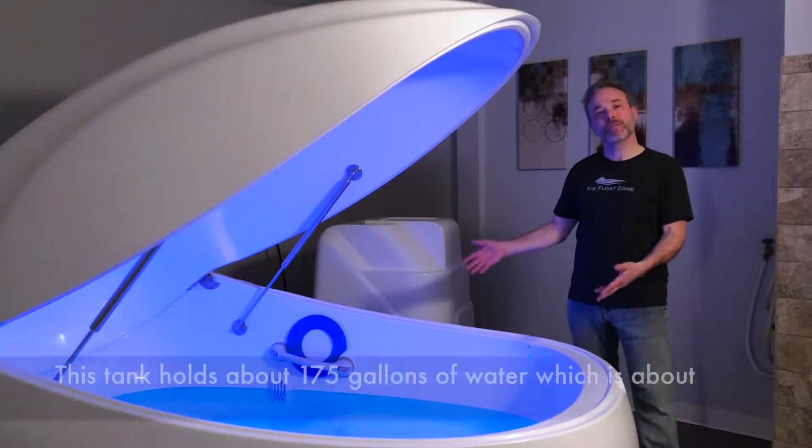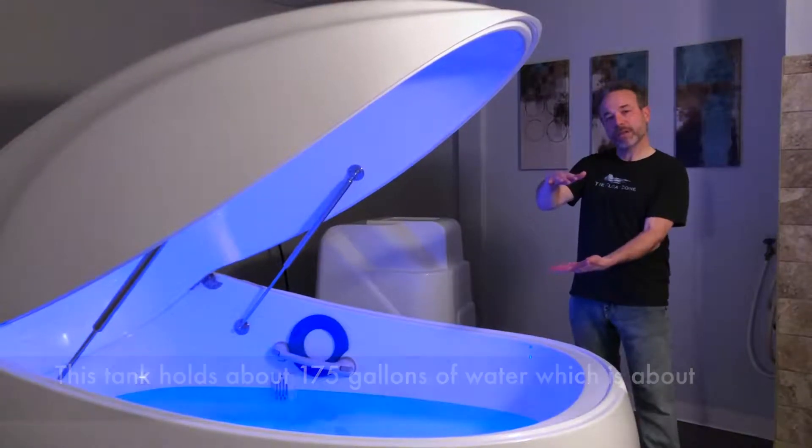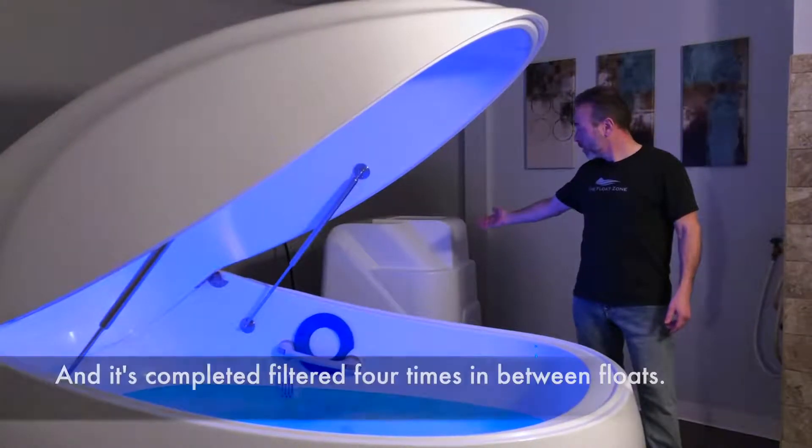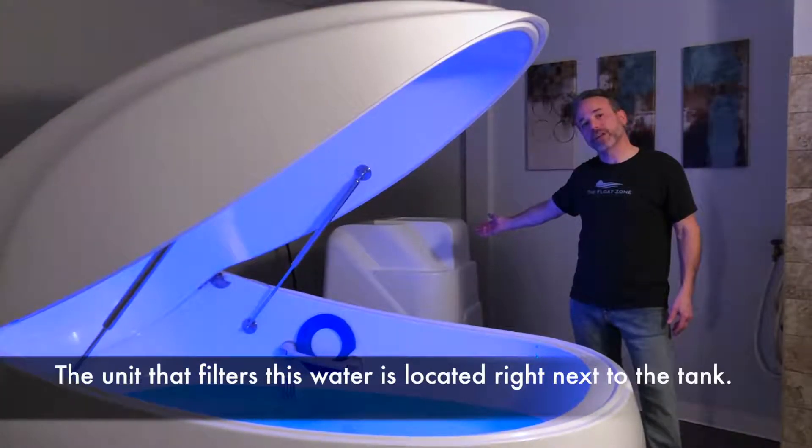This tank holds about 175 gallons of water, which is about 10 inches deep, and it's completely filtered four times in between floats. The unit that filters this water is located right next to the tank.